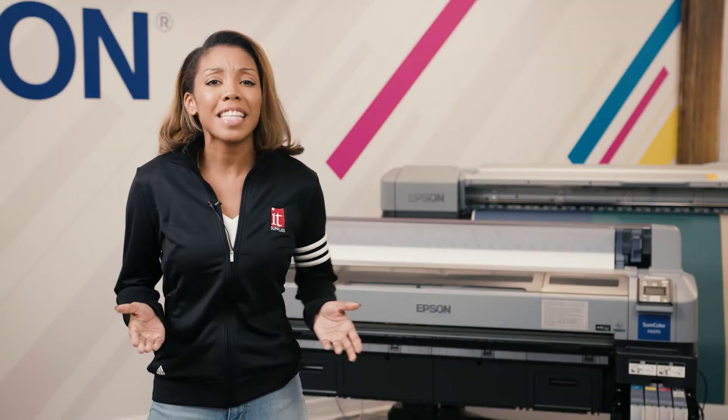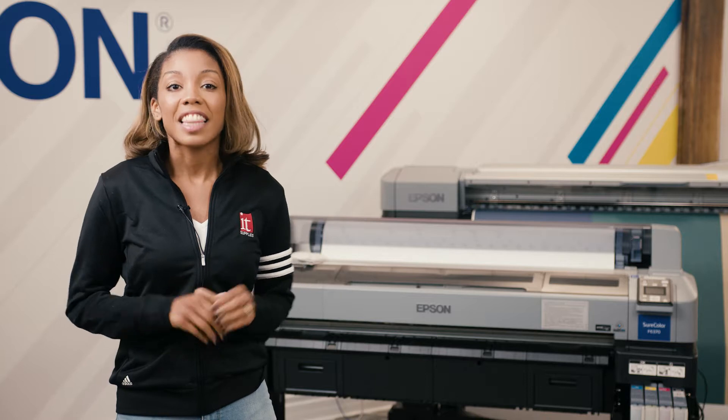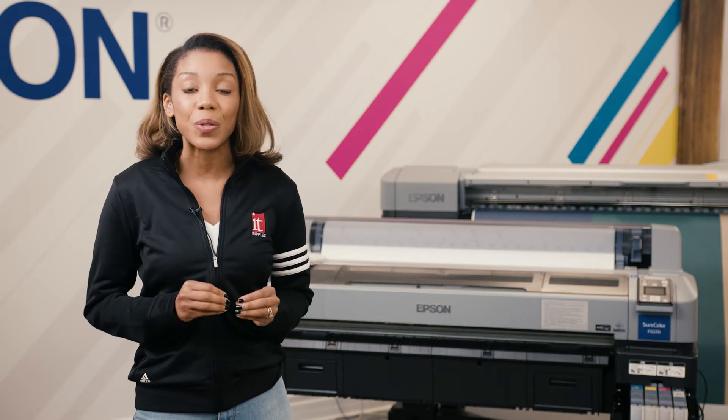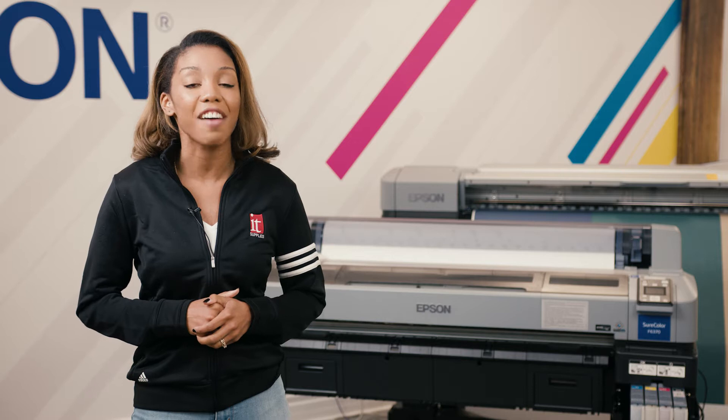Malaya here at IT Supplies. From time to time you may need to do a head maintenance on your Epson dye sublimation printer. This maintenance goes beyond the standard head cleaning. In this video we will show you how to use the head maintenance kit to clean the printhead on the Epson SureColor F6370.